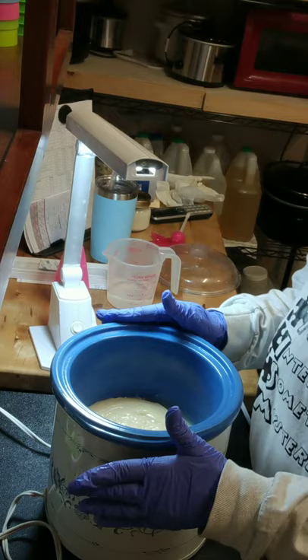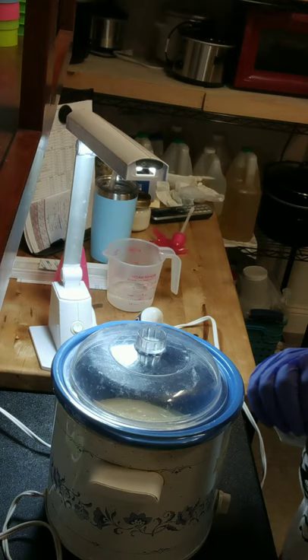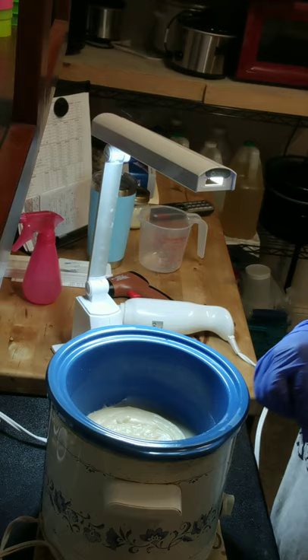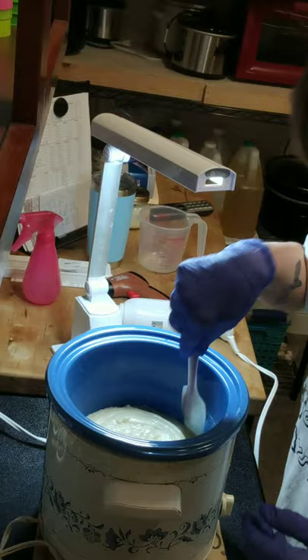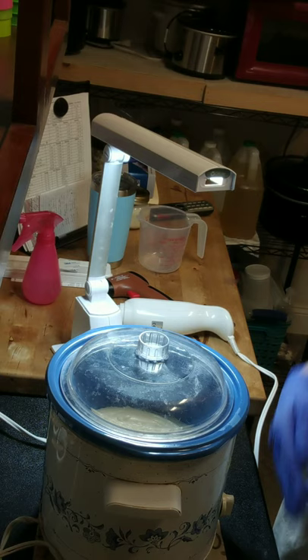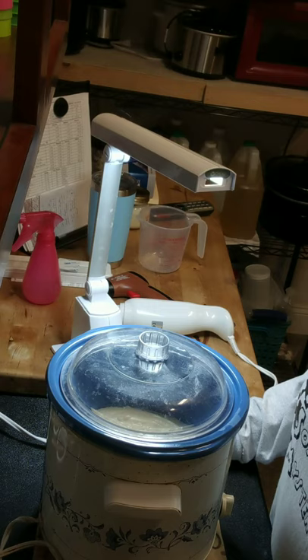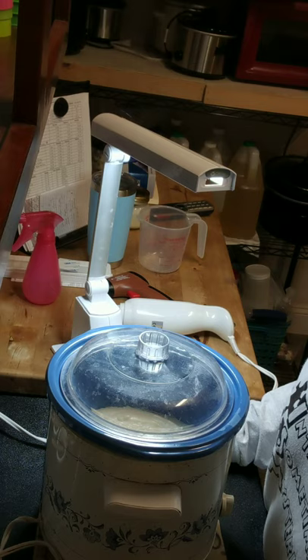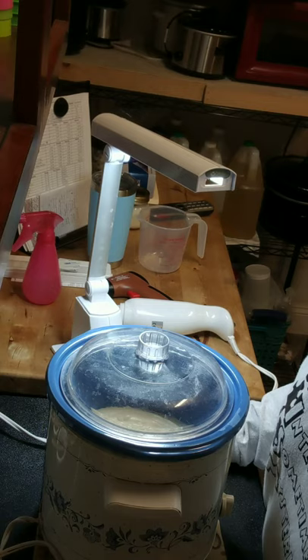I'm going to put the lid back on and come back when it starts to cook. It's starting to do a little cooking on the sides, folding over. My crock pot is still on low. I don't think it's quite ready to jump up — I hope it's not going to do much of a volcano. I purposely started at lower temperatures, though I'll probably wish I'd gone higher because I need to make dinner — but this took priority!